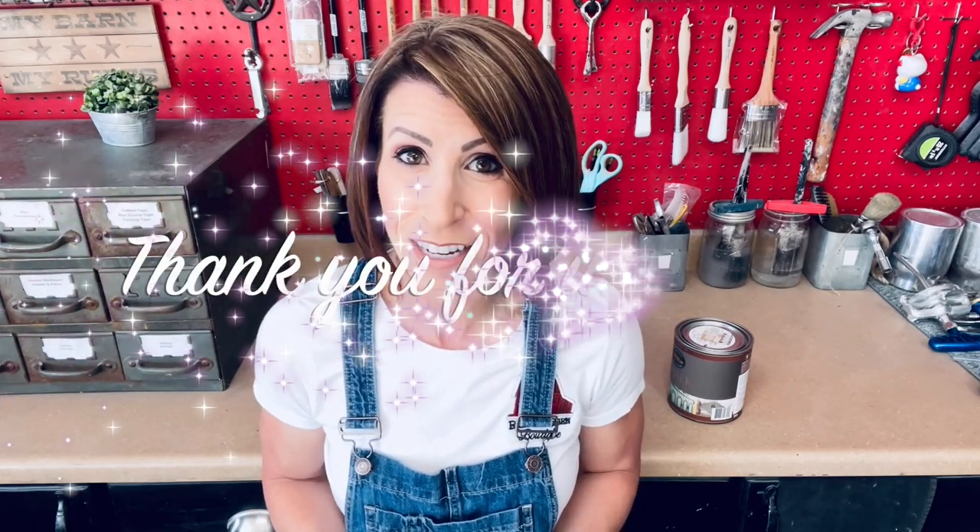Alright you guys, that is it — we are at the end of the video. Thank you so much for joining me today. If you are not subscribed to my channel make sure you hit that subscribe button to get all of my latest videos and become a part of my YouTube community, which helps support my channel. I hope this video was helpful for you guys today. Thank you again and I'll catch you on the next video.